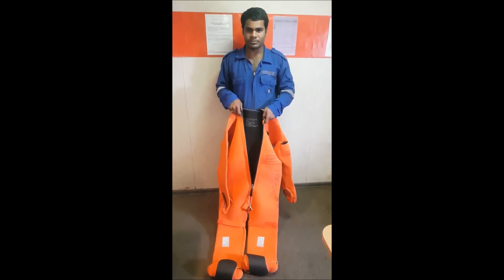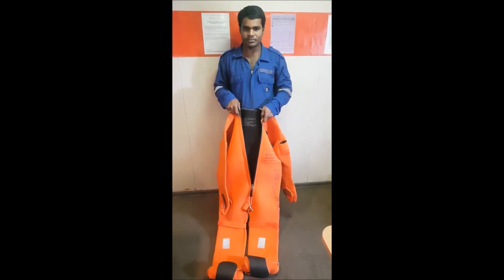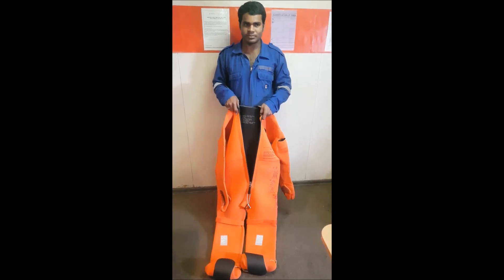Remove any sharp objects from your pockets. You can leave your boots on and other clothing for insulation and protection in the water.